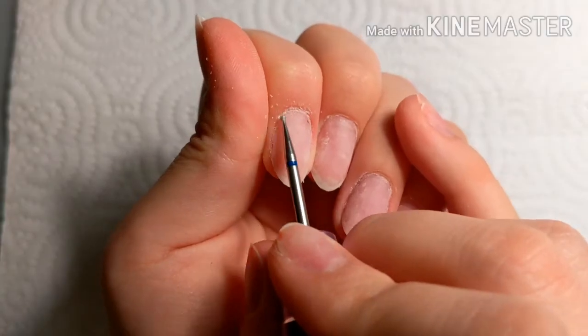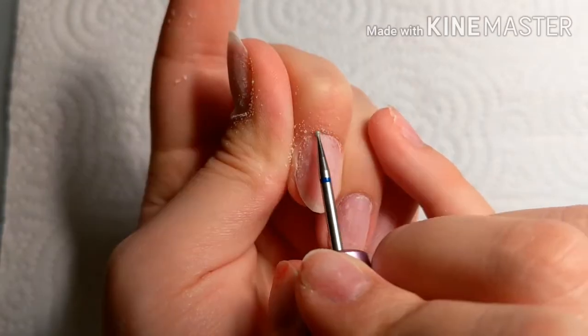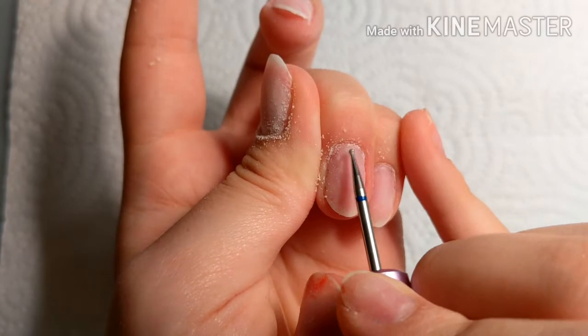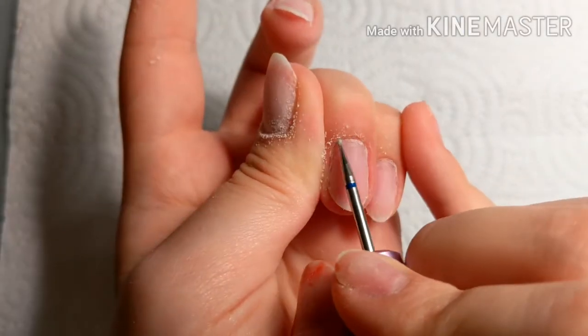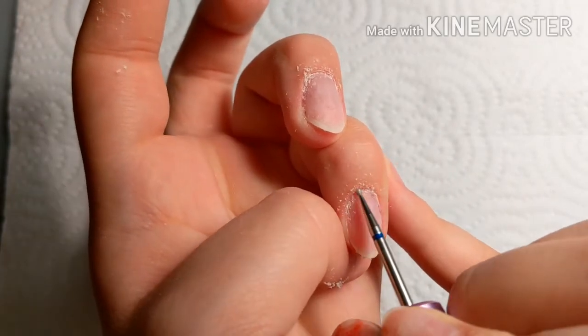On a reverse motion at first — the reverse setting, whatever it's called — I work on the left side of the nail, and then I switch it to the forward motion and work on the right side of the nail, so that way I push all the skin away from the nail plate.